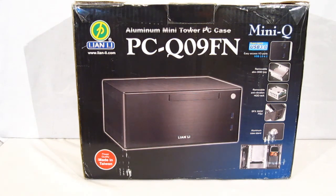Renowned case manufacturer Leon Lee has been tuning and fine tweaking this for a few years and they've got out the new PCQ09FN. It's an aluminum mini tower PC case specifically for HTPC use or just as a mini tower with a mini-ITX board. With some of the new motherboards out there, you can really build a very high powered system using a case such as this.